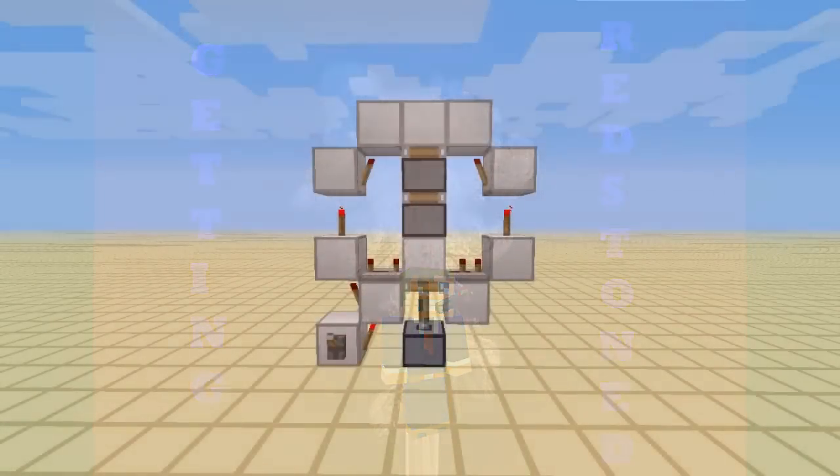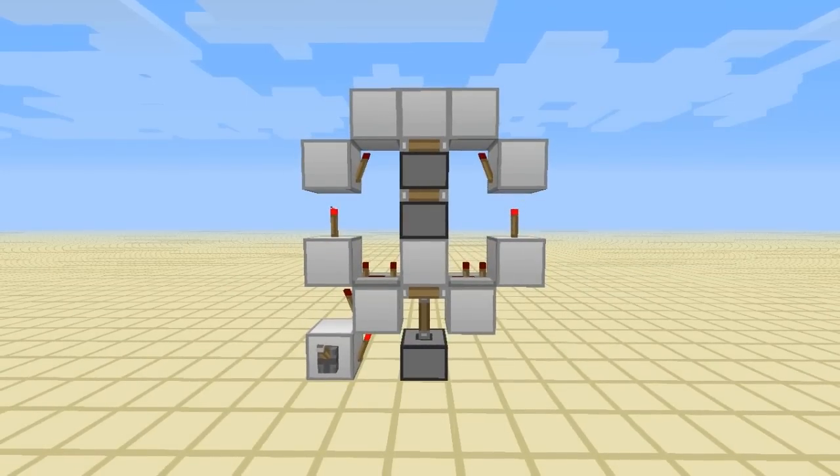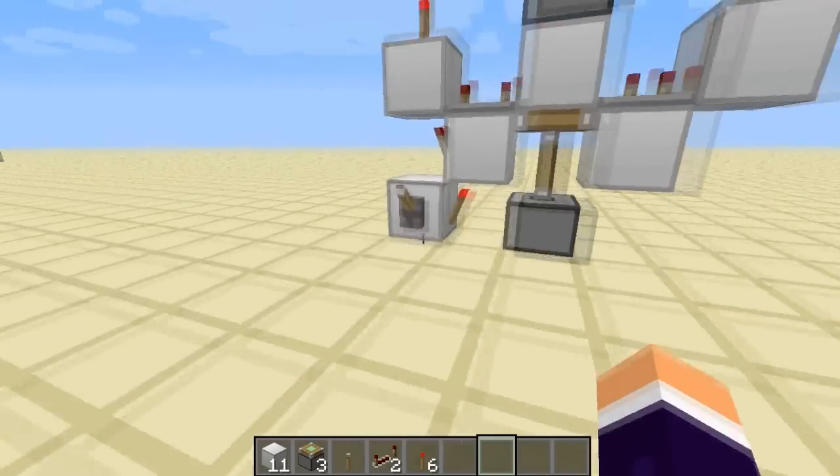Hello guys, today I've got a one-wide flush tileable double piston extender that is vertical. It is 5x5x1 if you don't include the top row of blocks that are being pushed. It's really simple to build and it's probably the smallest one on YouTube — I did have a look around and couldn't find anything this small. And here is how to build it.